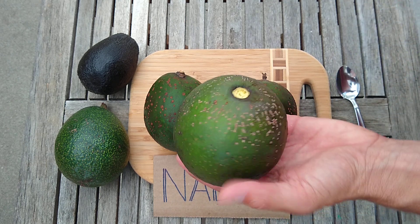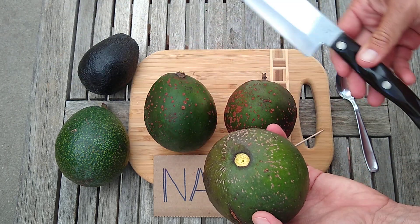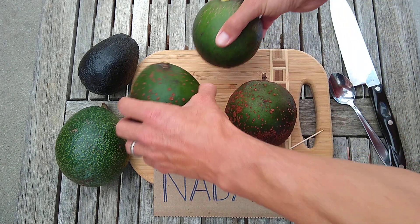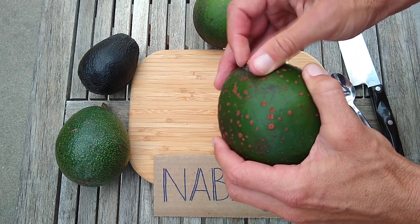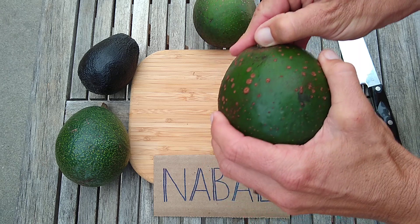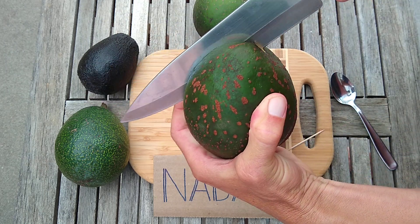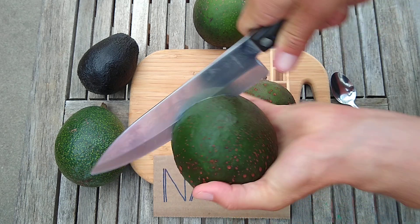I've wasted a lot of Nebals by cutting them open too late. I use a big knife — I can't even use a small knife to cut open a Nebal because the skin is just too thick. I'm going to open up this bigger one. If I can get the button out... there we go.